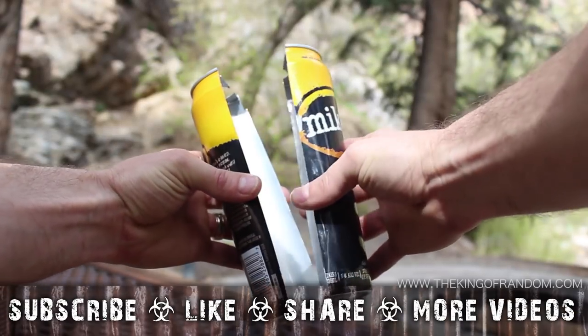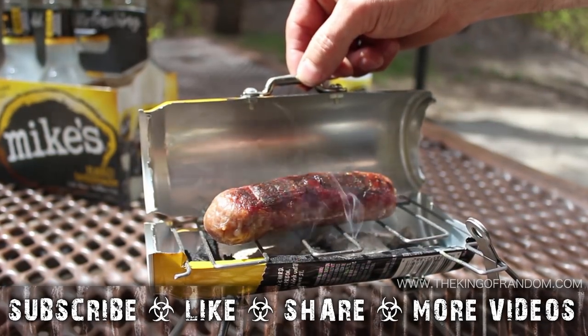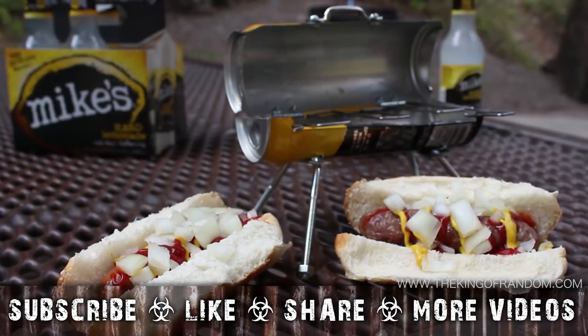So now you know how to turn your empty drink cans into a sexy and satisfying miniature barbecue. So go ahead and get your grilling fix just about anywhere you want, because now you can.